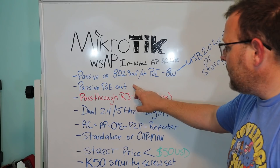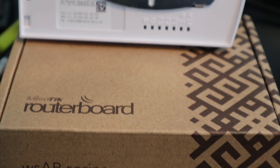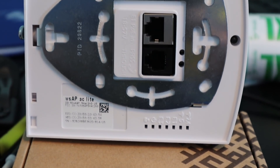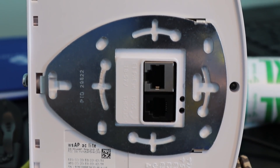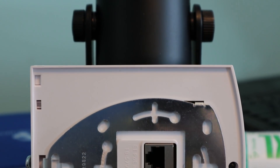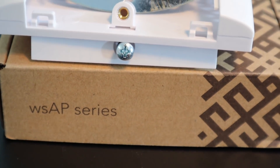It does have passive PoE out. One of the biggest features for me is the RJ11 pass-through. So when I'm putting this in a unit, I don't have to cut a second gang box, and I don't have to try to sell them on a phone system they don't want. It works out really well for all of us.